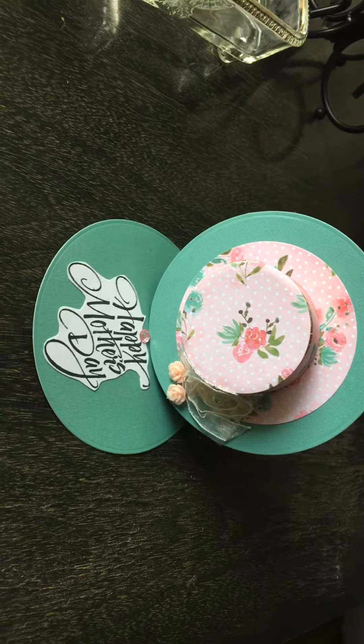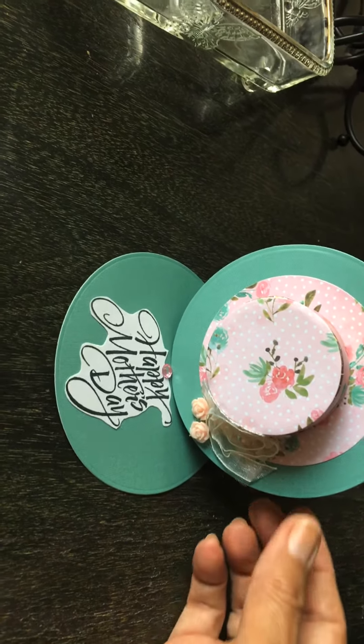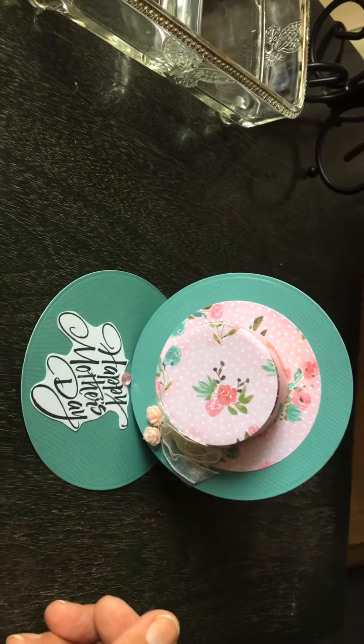I'm gonna make several more and I'm gonna make the hat box. I didn't have a chance to make the hat box, and so I'm really pleased with the way it came out.